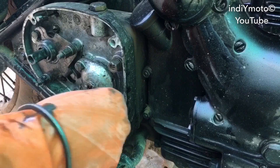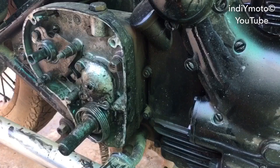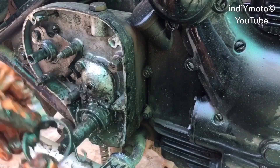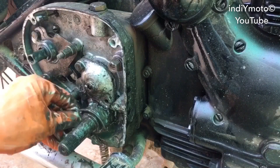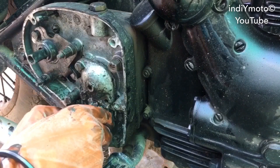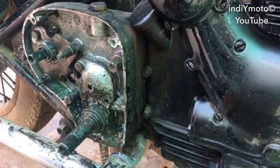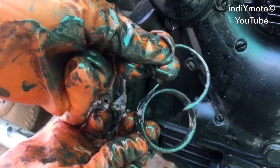Once you have removed this bolt, the kick spring will come out like this. Here you can see this is the broken part of the kick return spring. We have to remove it using a screwdriver — here's the broken part.